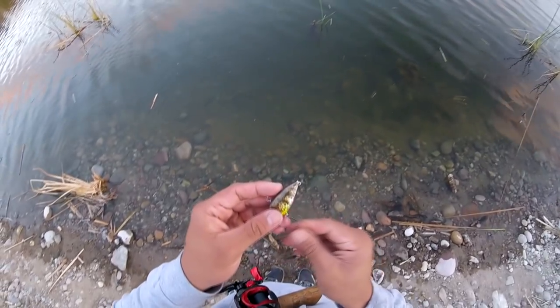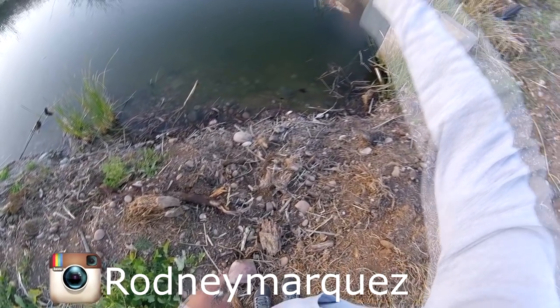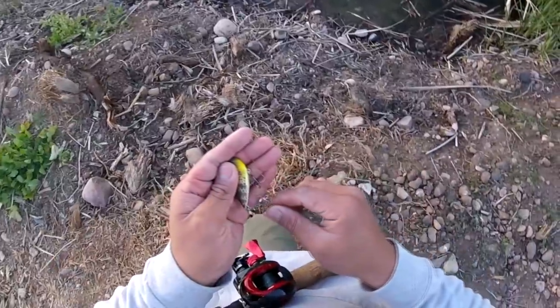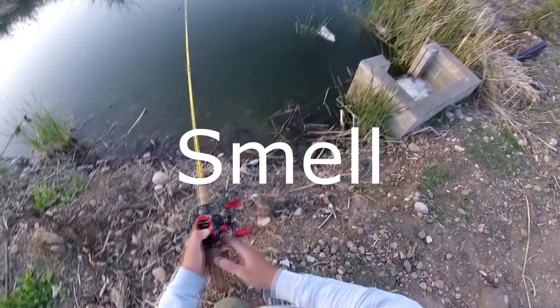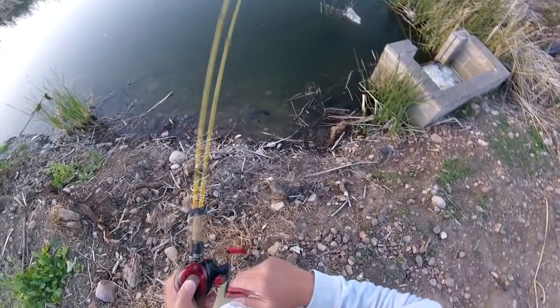The swim is nice. I'm pretty confident that we can catch a largemouth bass on this lure. Never know until we try. It's really murky here. So predator-type fish like bass are relying on vibration, smell, and sight. But since it's really murky here, I like...